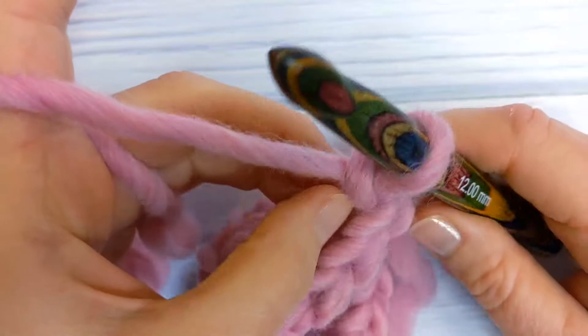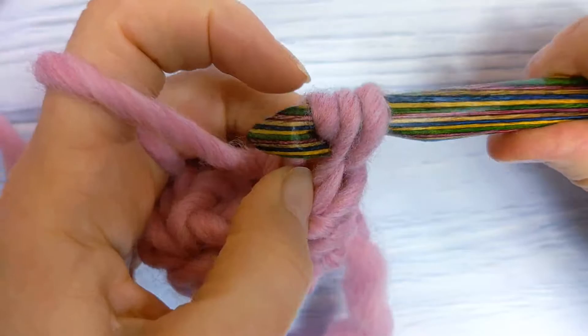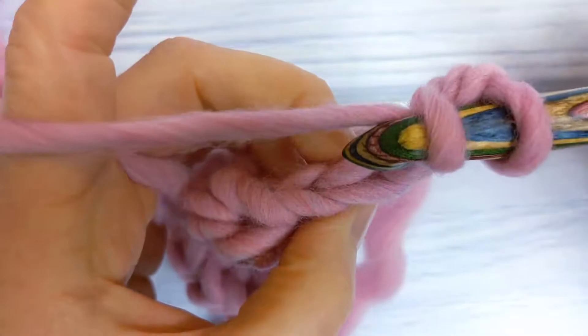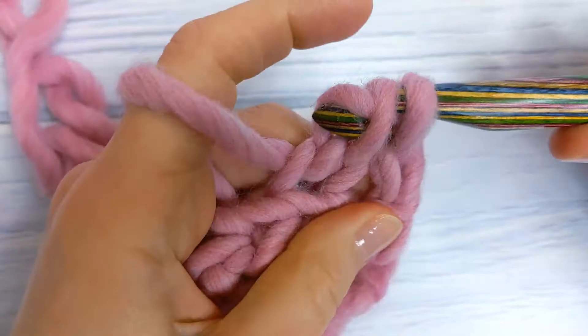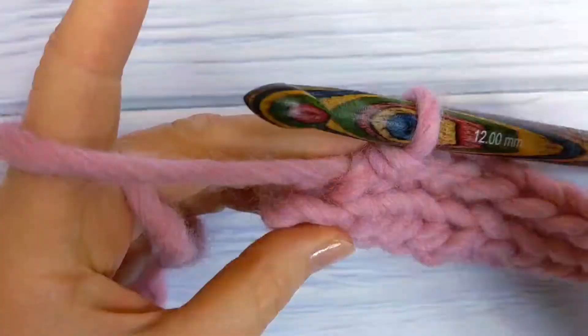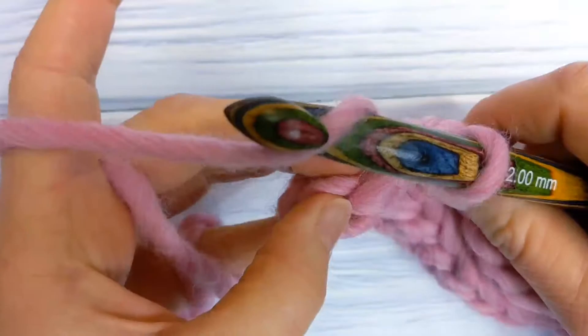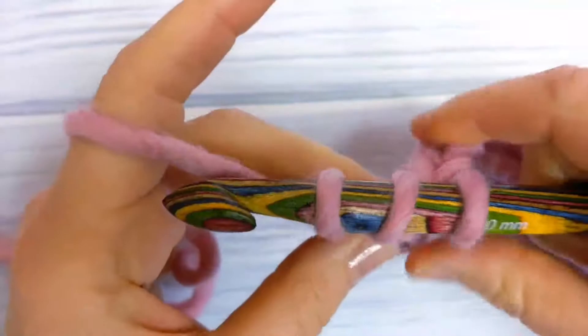So yarn over, insert your hook into the back loop only, pull up a loop and pull the first loop through the other two loops on your hook. You're going to do this into the back loop only of each stitch until the end of row two. When you get to the end of row two, make your last yarn over slip stitch into the back loop only of the last stitch, then chain one and turn your work.